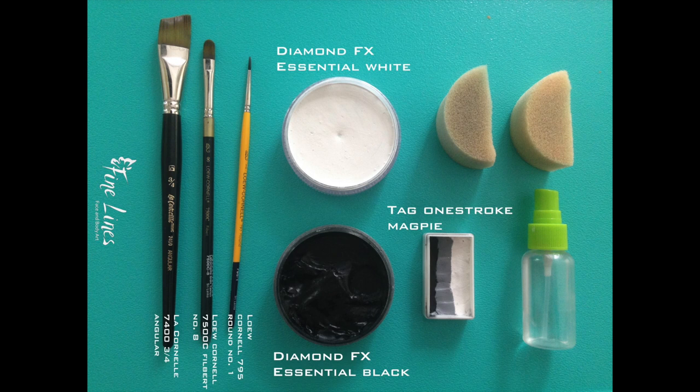The equipment I use for this skull is fairly simple. I use Diamond FX Essential white and Diamond FX Essential black — of course you can use whatever brand you like, these are just the ones I use. I took two half moon sponges. Just a quick word about sponges: the ones I'm using here are basic sponges from Face Paint Direct UK. They come as round ones and I chopped them in half to make half moon ones. There are lots of very good, more expensive sponges out there, but basic ones work very well and they're great for on the job.